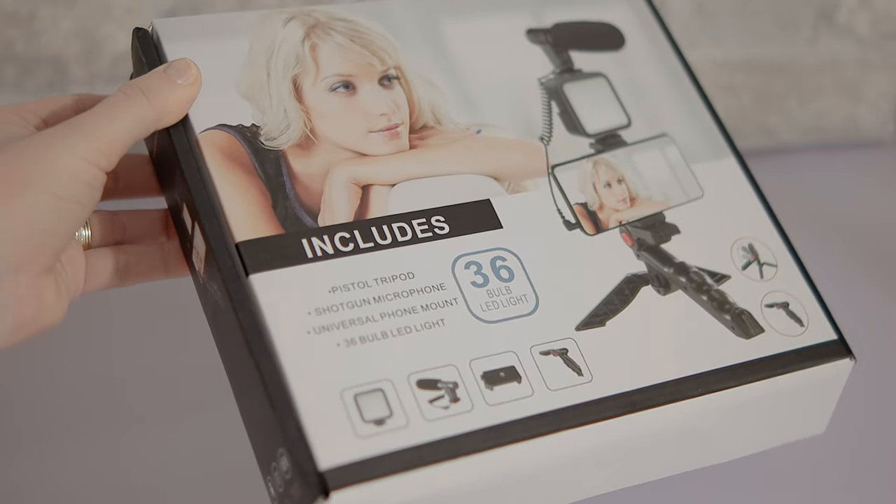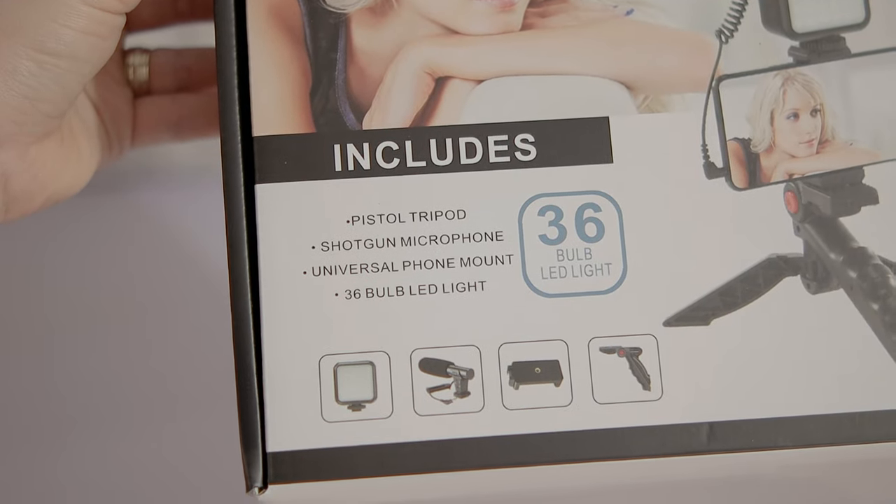This kit is so cheap that it doesn't even have a brand name. To be super honest, I don't really know the price because I received it to take product photography of it for a store — something separate from YouTube. I don't have any collaboration with them. I'm just a photographer, but since I get to keep this cheap product, I said why not test it out since everyone nowadays is creating content. So let's check the inside and see what we have here.